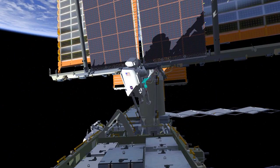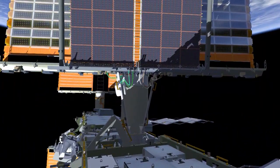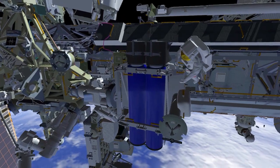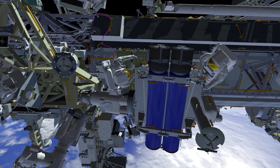EV1 will translate back to the IROSA carrier and begin work on releasing the carrier beams that previously held the IROSA. These beams need to be rotated out of the way to allow access to the lower IROSA on the second EVA. EV2 will clean up the mod kit worksite, retrieve a crewlock bag, and head to the carrier to help EV1 with the carrier beams. The crew members will work together to release the bolts holding the beams in place, then rotate the beams out of the way and secure them back down.